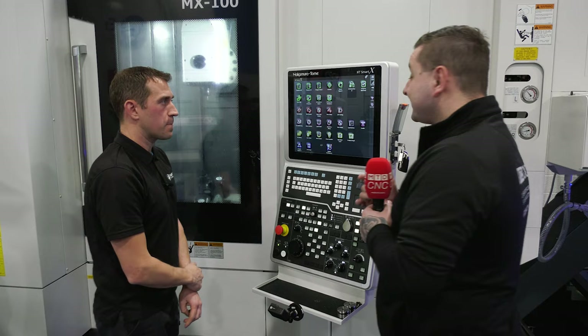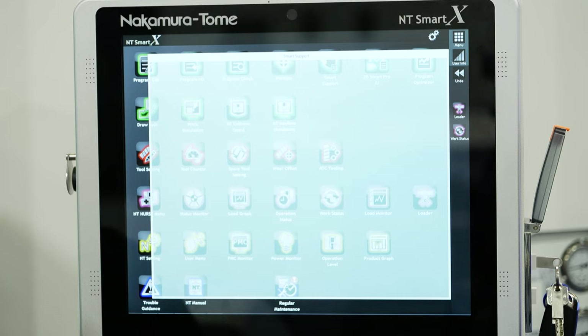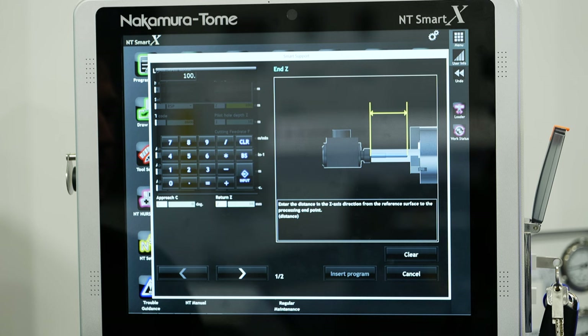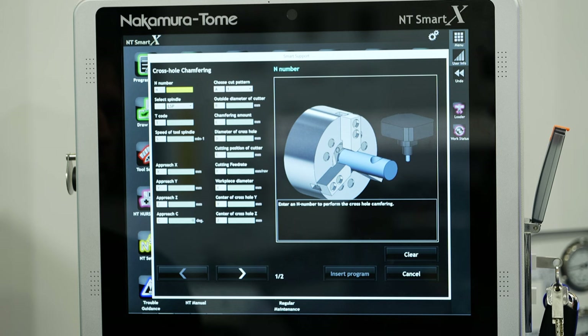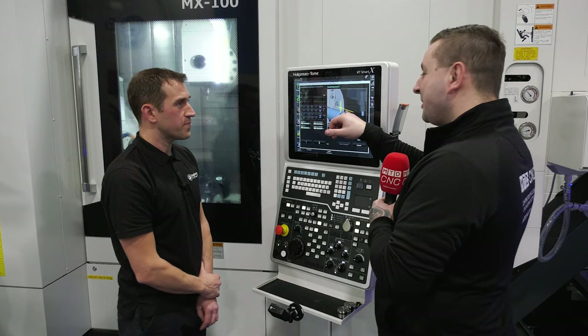The next feature is Smart Support. It's a programming aid — basically macros that Nakamura have created, and they've made the macros easier to understand with graphical images. You simply fill in the variables — there's a deep hole drilling one, cross hole chamfering — and it will be input straight into the program. How many times have you seen people use a really big chamfer tool, plunge in, and end up with two big chamfers and two little chamfers? This cycle gives you a neat chamfer.